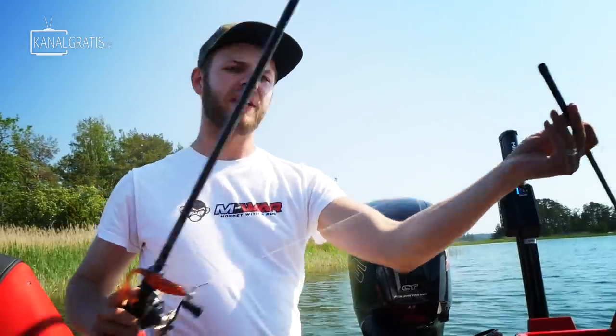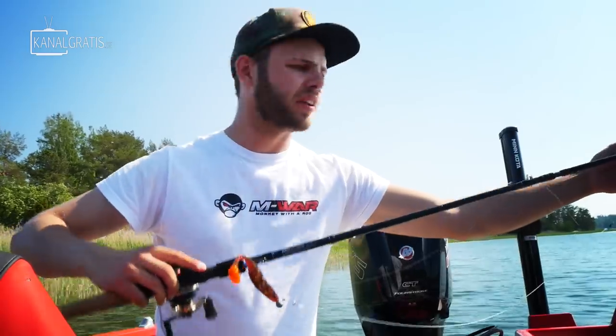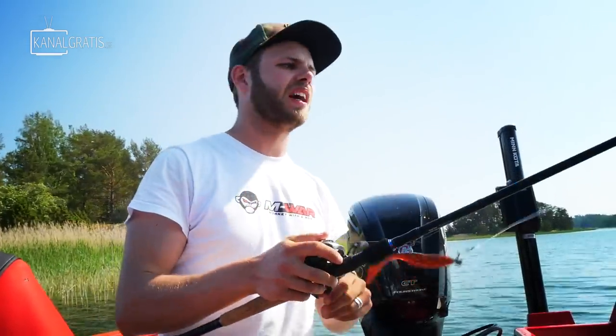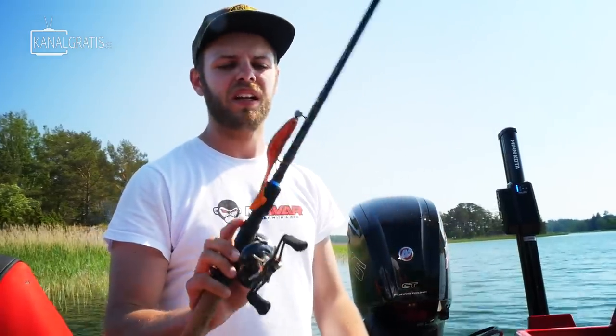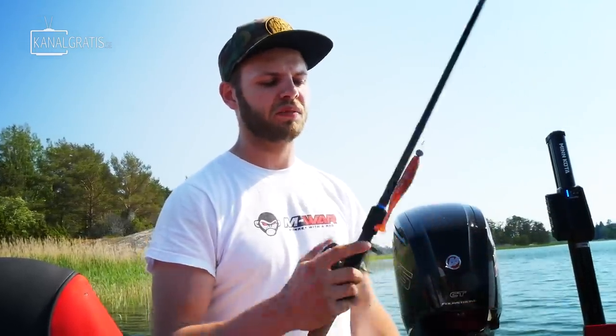I like the fact that it's two-piece, so you can store it very easily in the car. Some people say you get more sensitivity with a one-piece rod, but I don't think there's that much of a difference nowadays — maybe back in the day, but this one is very, very good. Great sensitivity, you hook the fish really well, it's very fun to fight fish with. It bends down all the way with a pretty fast action, so with this one I can fish all types of lures.